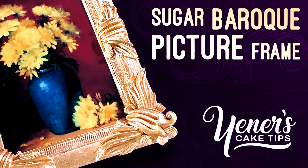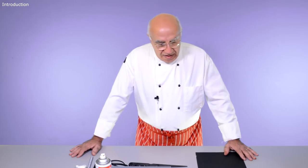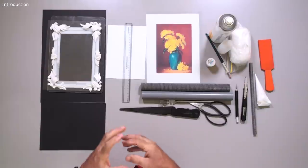Hello everybody, welcome back to Uneskec Tips. Thank you so much for joining me again. Today we are going to do a picture frame. I have done that kind of picture frame in the past, some time ago, and it was quite simple rectangular, still the same size, with just a little bit of simple piping on it. This time we're going to do one level up and do something much more elaborate, sophisticated and glamorous. You can call this a vintage or baroque kind of picture frame.